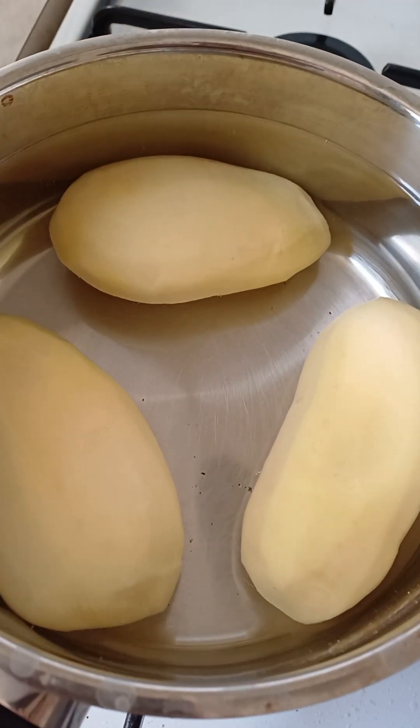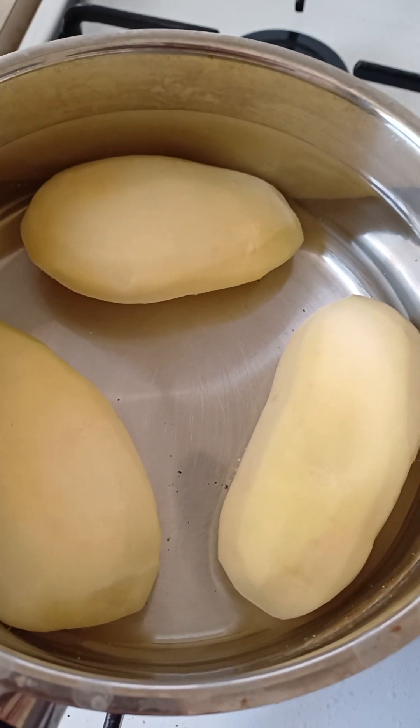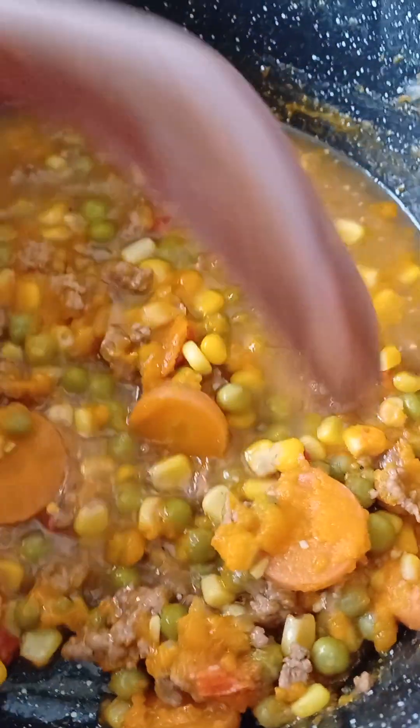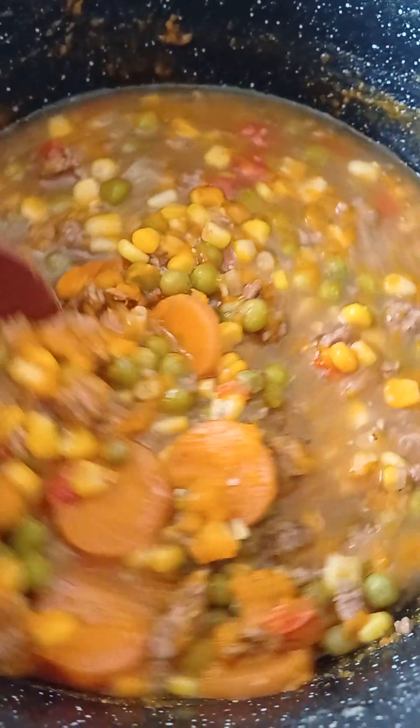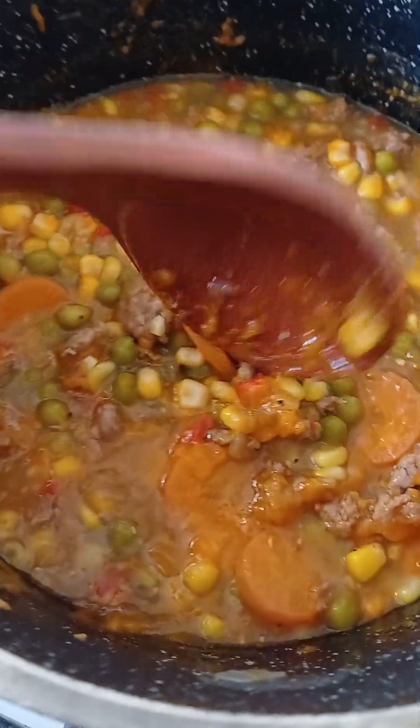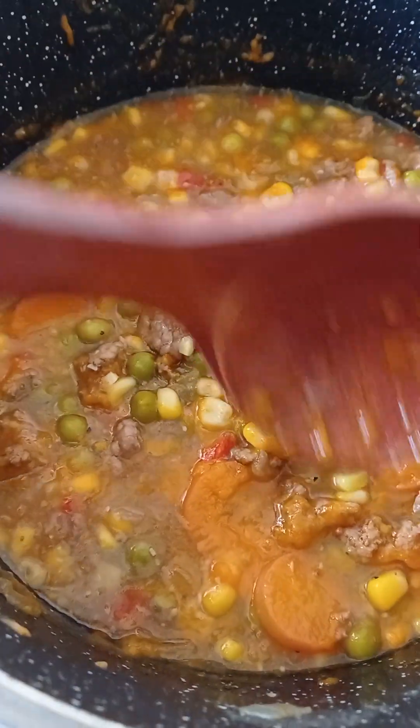Now when it comes to the boil, boil it for about half an hour. While it comes to the boil on a very low heat, you gotta stir it really well. Heat it up on a very low heat because the potatoes have to be cooked to make mashed potato.